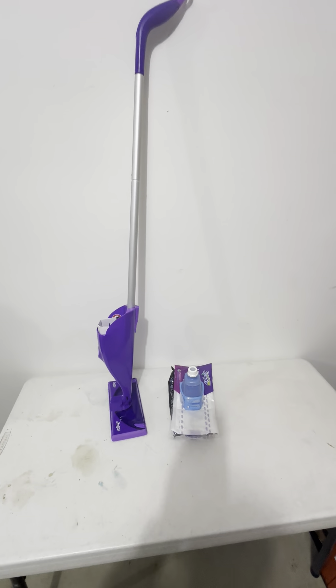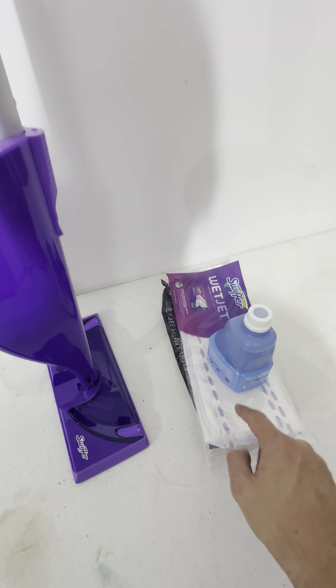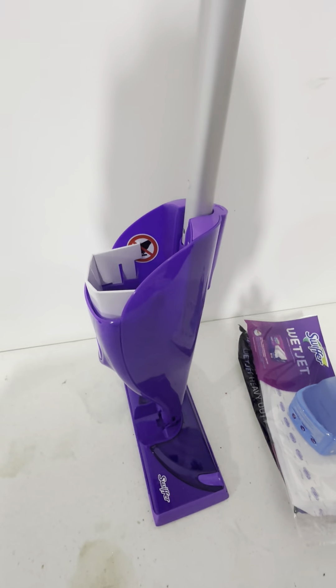This is the Swiffer WetJet Mopping Kit. This comes with the starter bottle here and several pads. This is a really, really great set here — the Swiffer WetJet is great.